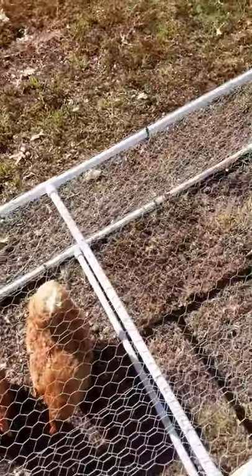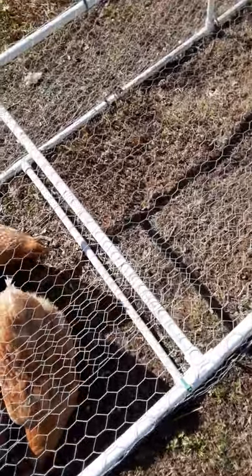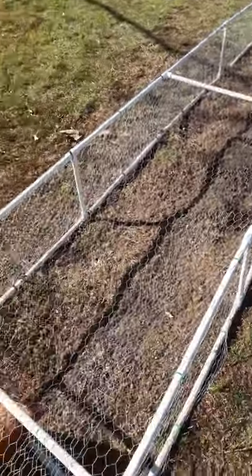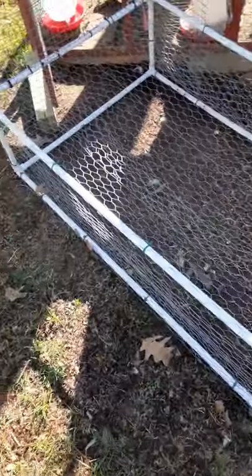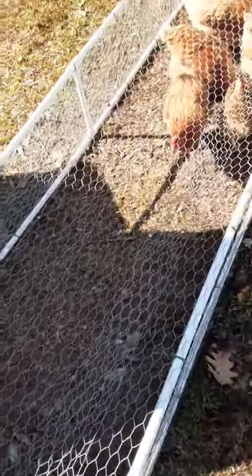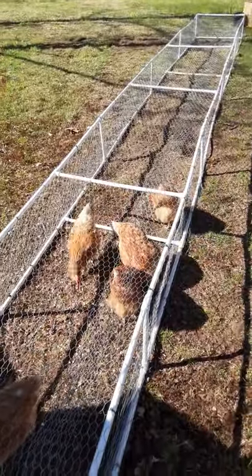All told — the PVC, fittings, cement, and chicken wire — this run cost about two hundred dollars with all brand new materials. If you had some existing materials on hand, that would help bring the cost down. See you again!